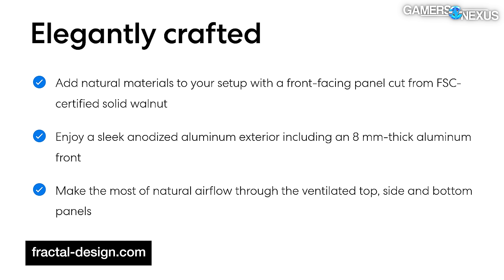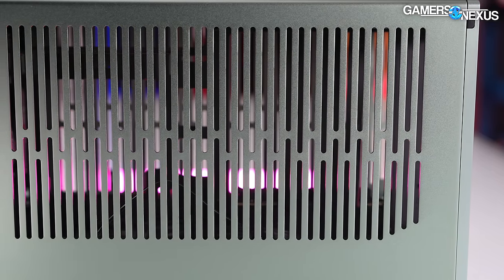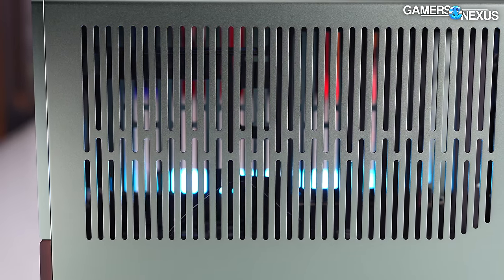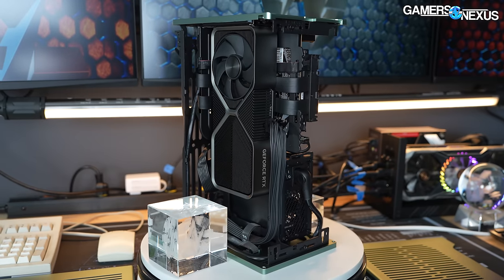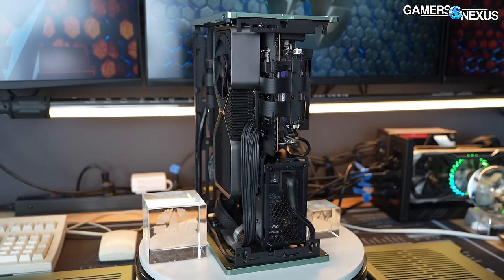Fractal's webpage for the Terra says 'make the most of natural airflow through the ventilated top, side, and bottom panels.' Fractal is probably referring to the fact that hot air rises, but as we've said before, that doesn't have much to do with cooling in a case where there are high-RPM fans involved — it just overpowers it. Although there are no case fans, we still have the fans of the CPU cooler, the GPU, and the power supply — just like an open-air setup, except it's not open air.